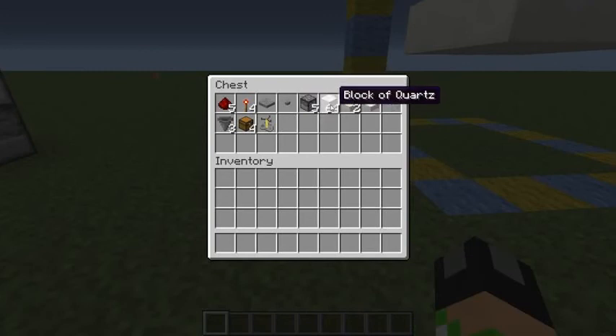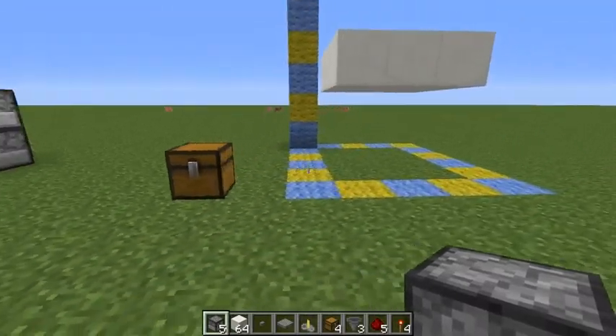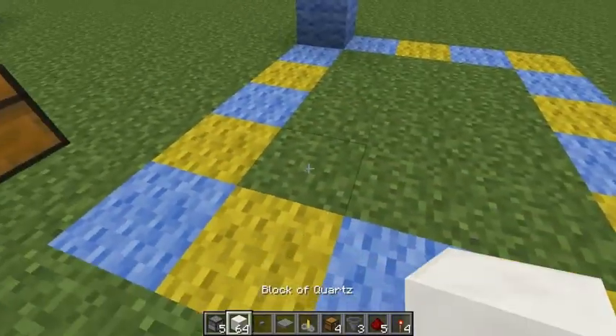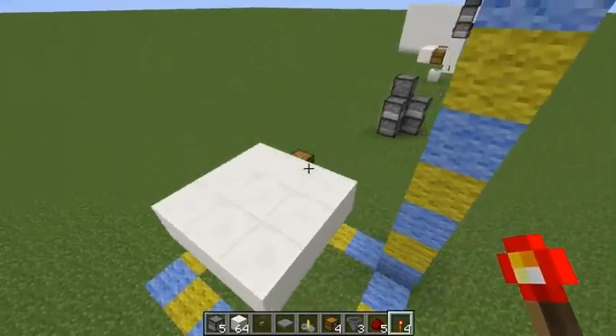Now the only thing that's changed is this block, which is just the basic building block. You don't need that many, but it may change how you want to fill in the side, so I decided to put it all there. So let's just grab all of these ingredients so that we can start building. The first thing you want to do is place a block down here, put it there, place a block here, torches on both sides.